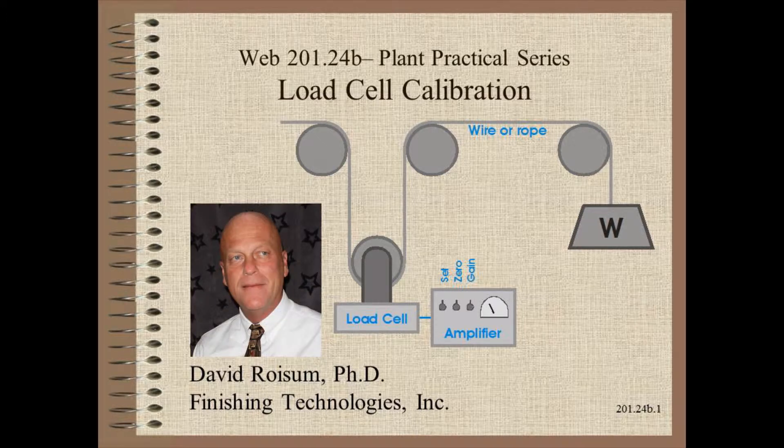Welcome to Web Handling. My name is Dave Roysom. In this video, we describe the ins and outs of load cell calibration.